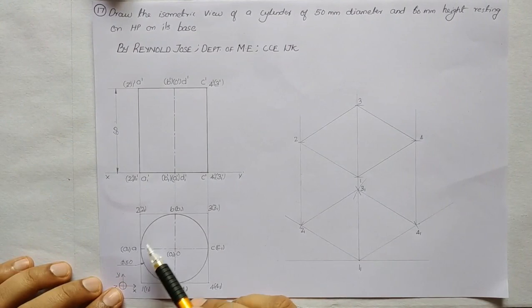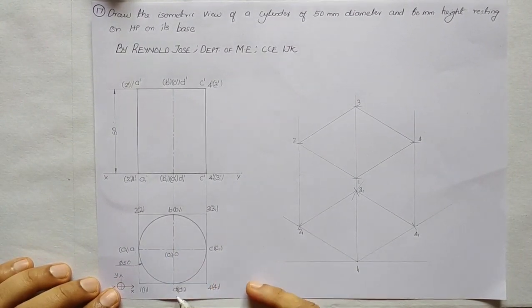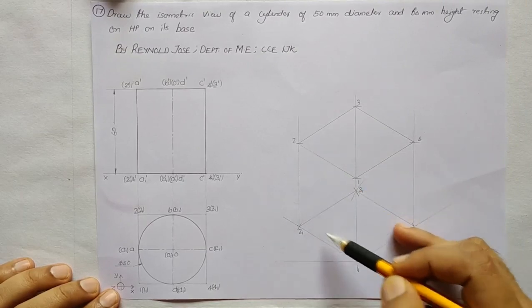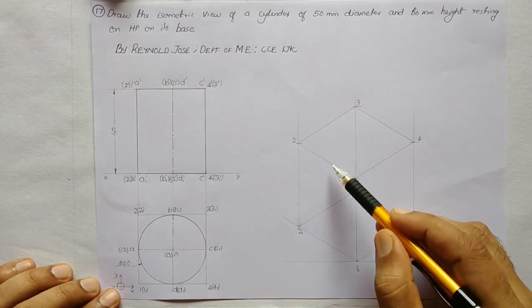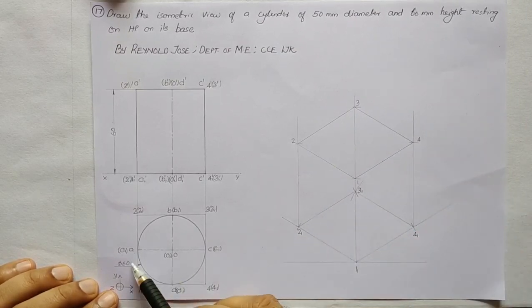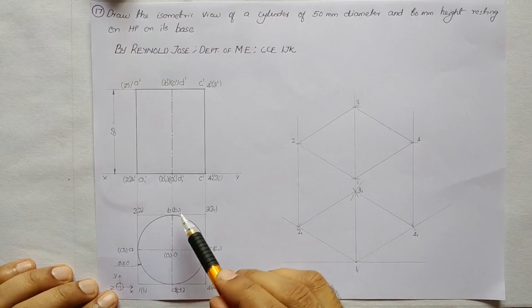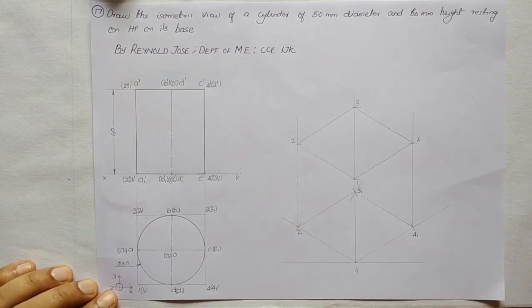Now we shall mark points A, B, C, D, A1, B1, C1, and D1, which are along the centers of the edges 1'1, 2'1, 3'1, etc. Along each of these centers we shall cut an arc and mark the respective points A, B, C, D, A1, B1, C1, and D1.